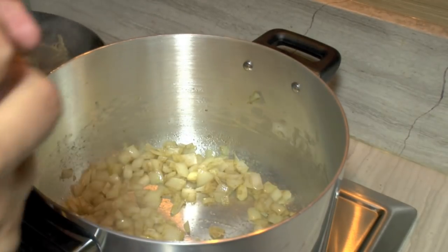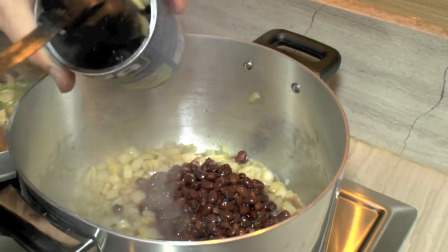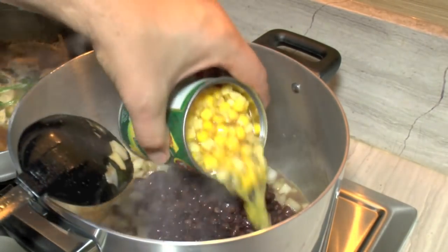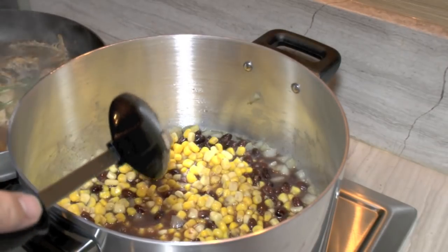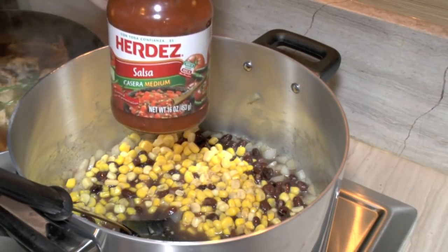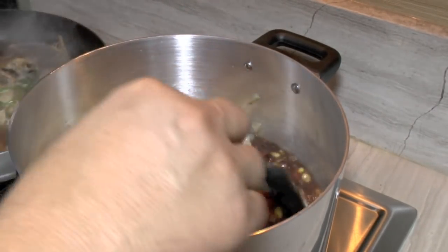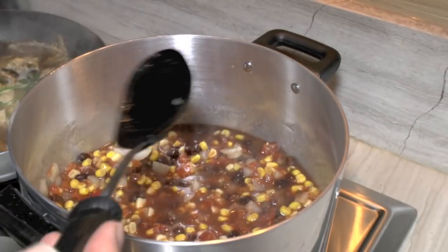Now the onions are starting to soften up. I've got a can of black beans — I'll dump everything in there, the juice and everything. I've also got one can of whole kernel corn. Then I'm adding a 16-ounce jar of salsa — medium heat. You can use mild, hot, or fire — whatever. It's your soup, make it the way you want it. We're going to let this start heating up and bring it to a simmer.